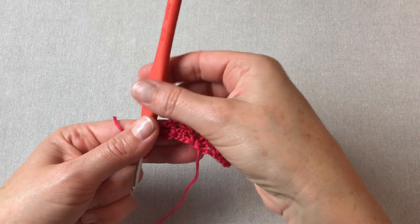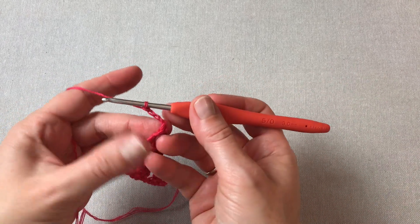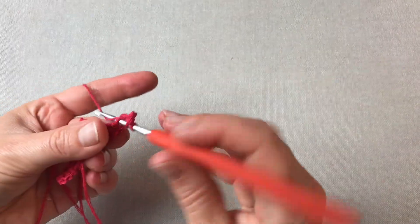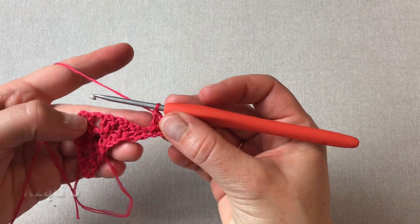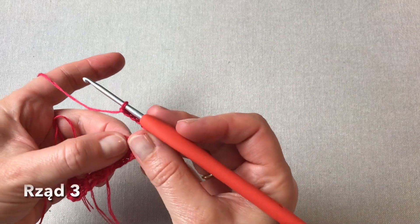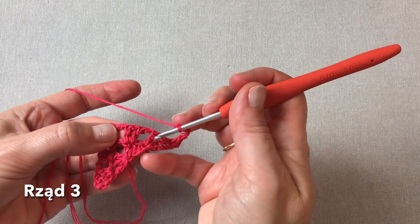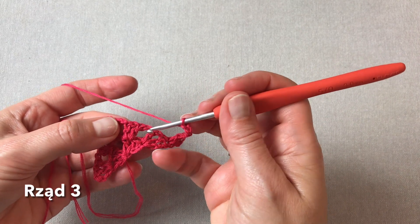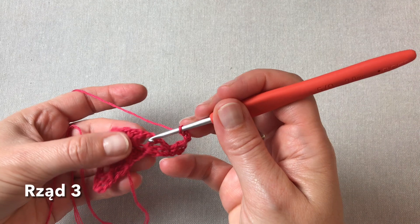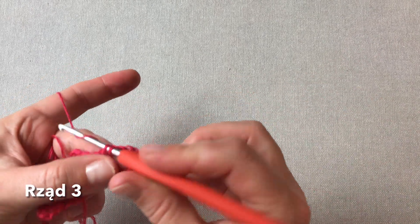Przed nami rząd trzeci chusty. Rozpoczynamy od czterech oczek łańcuszka. Obracamy chustę i w tym samym oczku robimy jeszcze dwa słupki. Dalej cztery oczka łańcuszka, który to łańcuszek zaczepiamy półsłupkiem tutaj w przerwie jednego oczka łańcuszka pomiędzy dwoma takimi V-kami. Tutaj jest pierwsza V-ka i druga V-ka — obie wychodzą tutaj z tych dwóch słupków poprzedniego rzędu. W tej przerwie naprzeciw tego środkowego słupka zaczepiamy półsłupkiem ten łańcuszek.